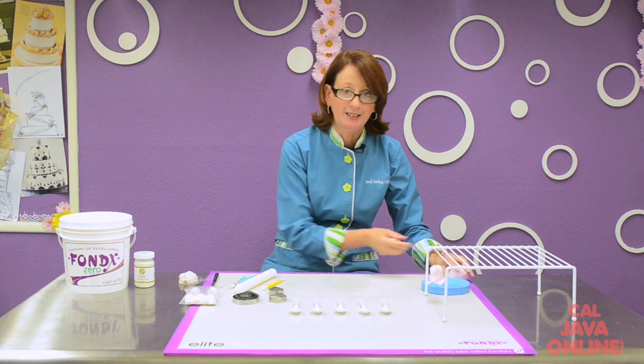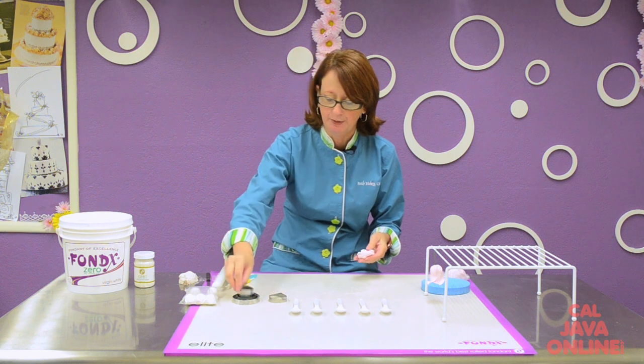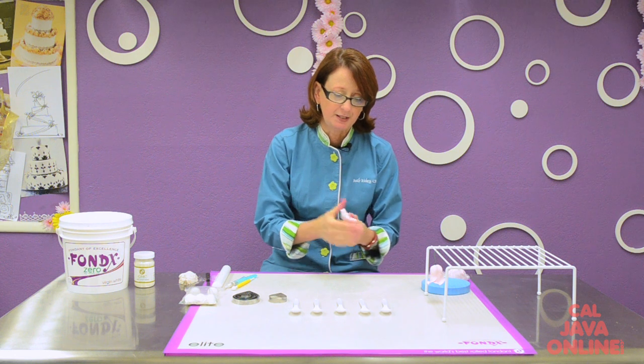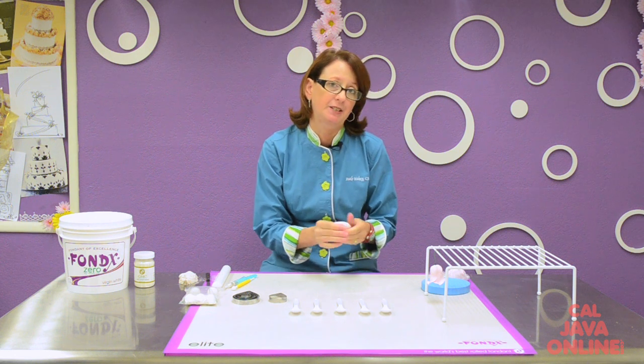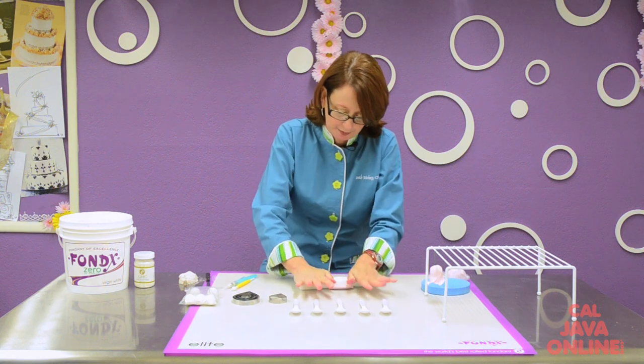I'm going to move to the next larger size of petal at this point because I want it to really start to show some drama. As I do this, I'm going to need to let the petals set up a little bit before I attach them, and that's where my spoons are going to come into play.